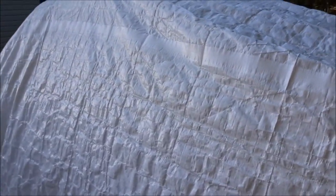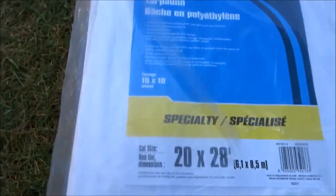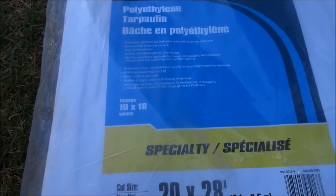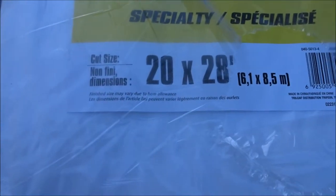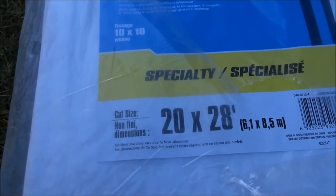This was a fairly inexpensive tarp from Canadian Tire. We actually bought a second one because they are pretty good quality for the price. I think it was like $34.95, and it's just a polyethylene tarp that's 20 by 28 — they do come in different sizes, but this one was plenty big for our needs.